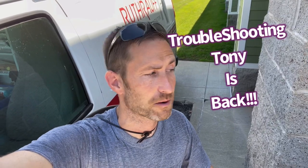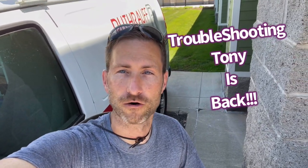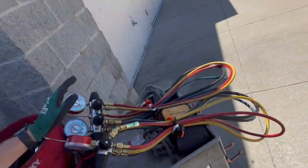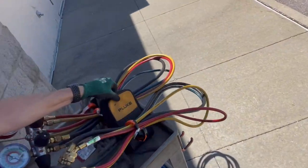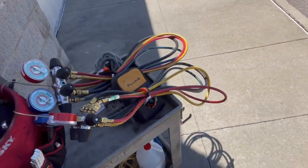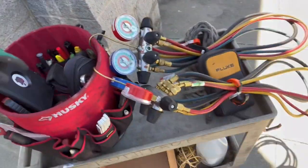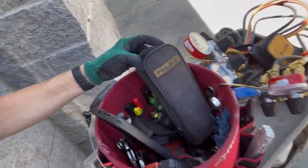Hey guys, how you doing? I'm about to take a service call at a local mall, just gathering up some tools. Got my regular tool bag, got two of my gauges for 410A or 22. I got a voltmeter so I could check ohms and whatnot, and also a regular voltmeter for power, simpler to use. I could check amps on that.